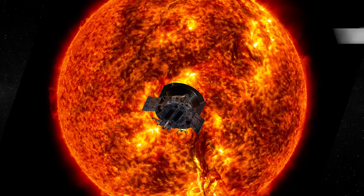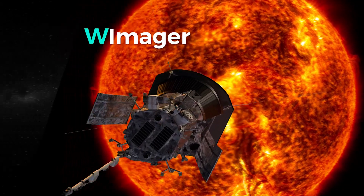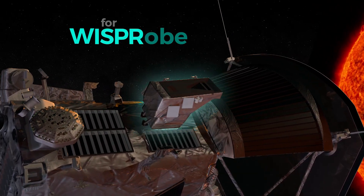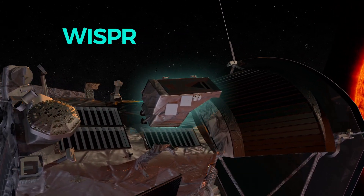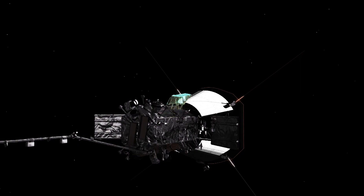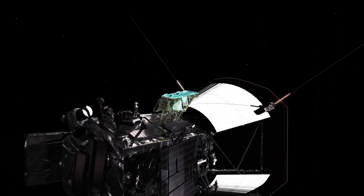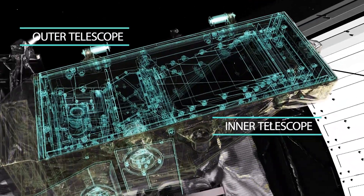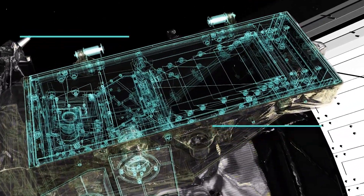The WISPR instrument is made of two telescopes designed to sit between the two antennae from the field experiment and image the solar wind and the corona as we're flying into it. It had really two requirements: we wanted to be able to see far from the spacecraft and then be able to track the structures that are flowing out from the Sun, and then as they pass the spacecraft we would see them locally at the spacecraft.